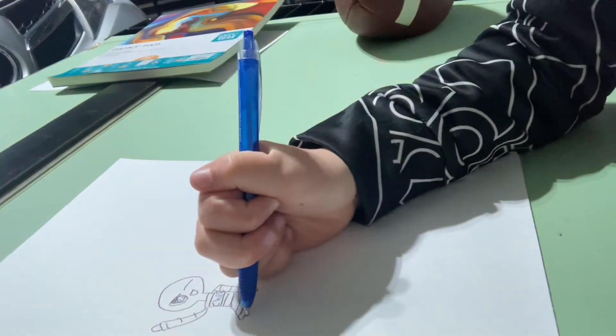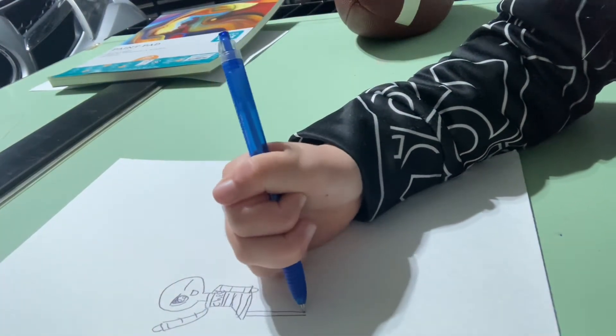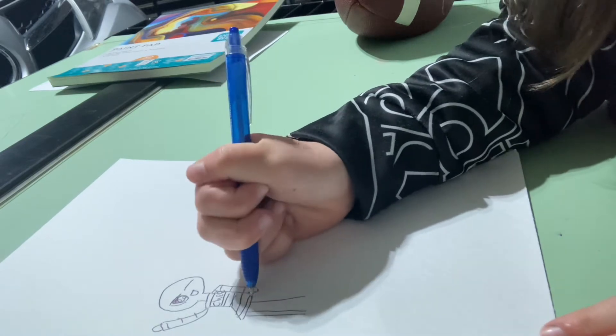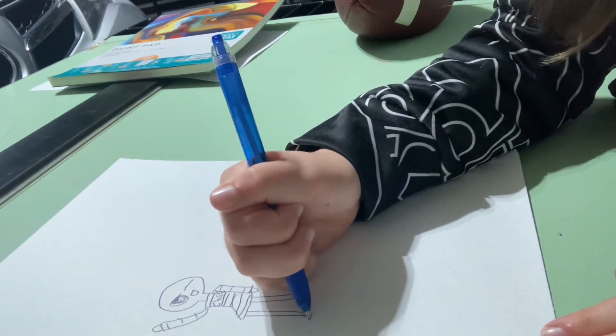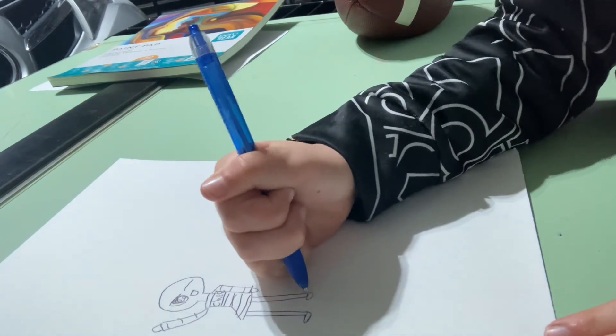Now we're going to do feet. Everyone knows how to do feet, but I'll teach it anyway. Two lines here, connect them, and just two circles on the bottom.